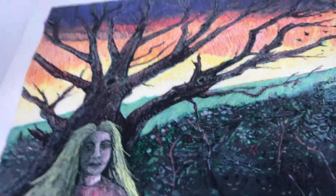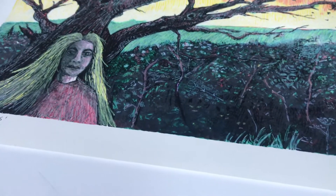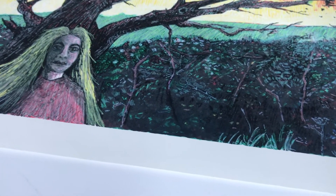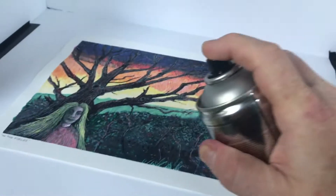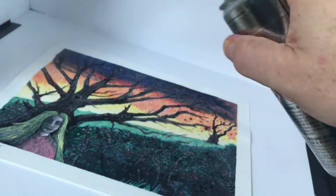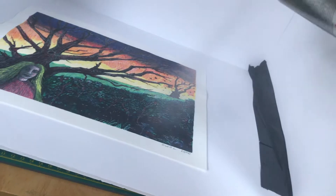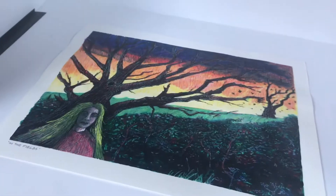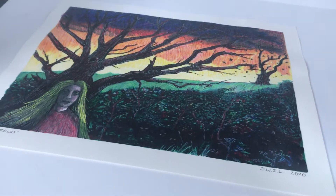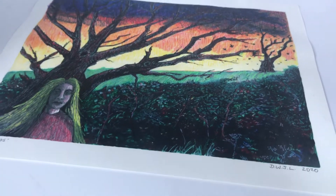I'm going to give it a second spray now, going up and down this time. I've already cleared the nozzle with an upside-down spray. This one is just a quick spray. We're going to leave this one for another half hour or so now and see what else happens.